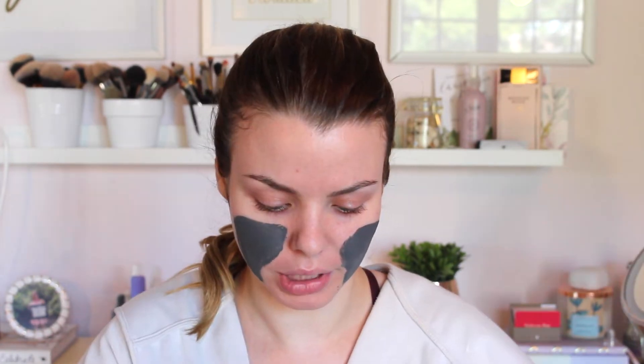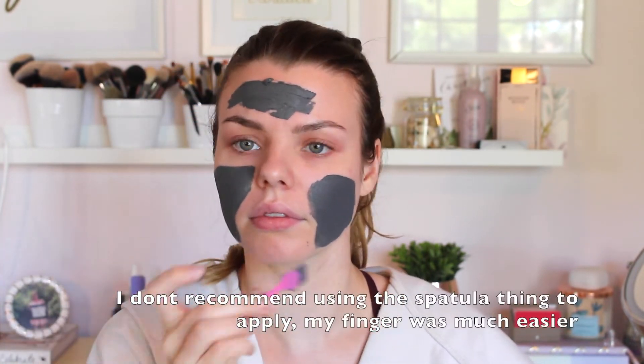It smells really good. It smells almost like fresh cucumbers or something. The consistency is really thick too and it feels really nice on my skin. It just feels like a really thick cream almost. I pretty much wanted to start with my cheeks and forehead, but then I just went all over.